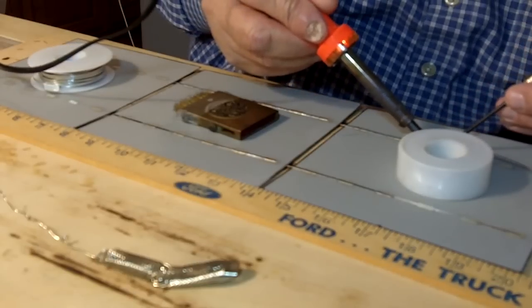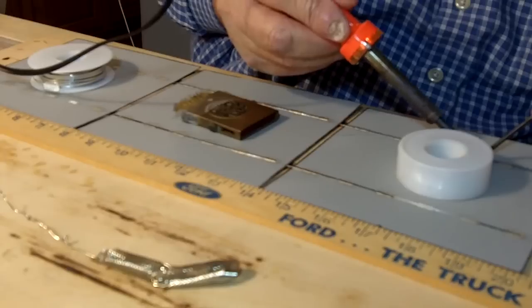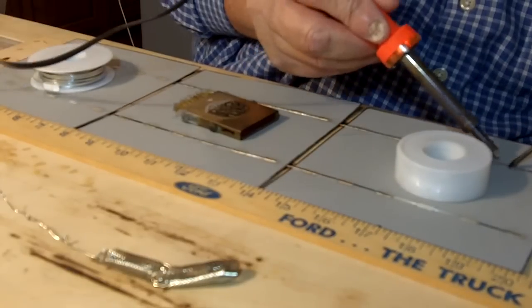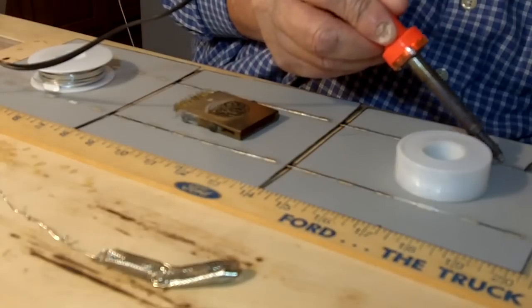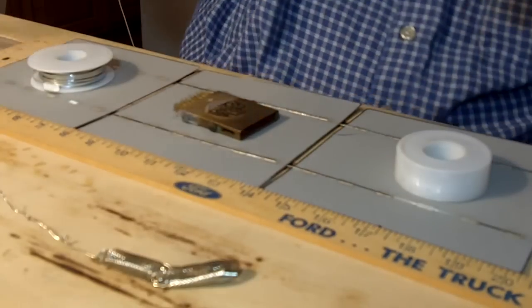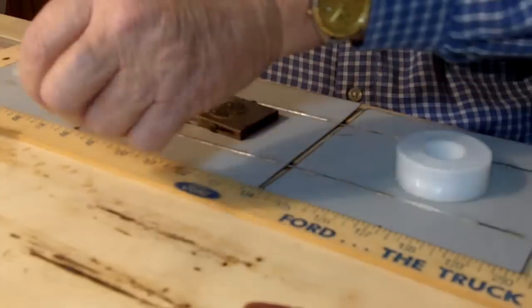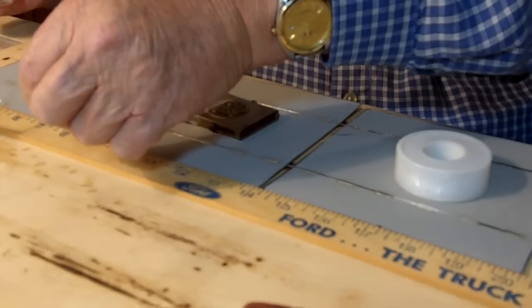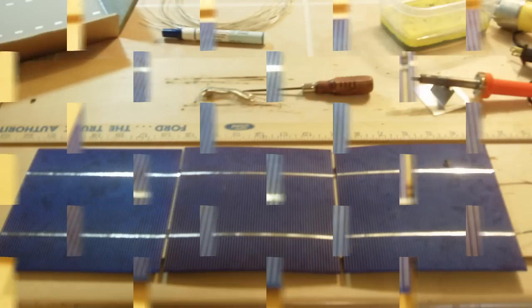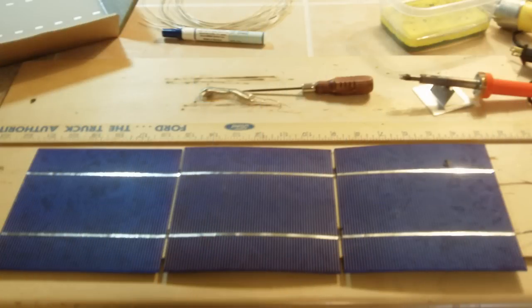Sometimes you'll get a crack in one of these solar cells — they're very flimsy and thin, and some are more fragile than others. If I get a crack in one, unless it's too bad, I'll just take some all-purpose cement, put a little glue on the back of the solar cell, and that'll help hold it together. Here's the finished solar cell. We'll see you next week and I'll have an update on the finished product — thanks for watching.